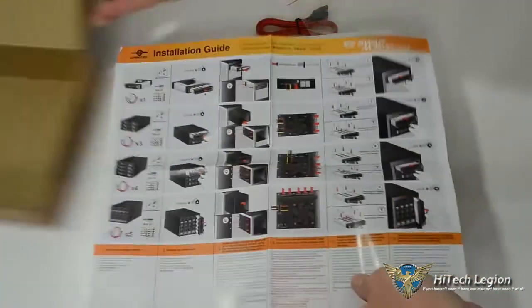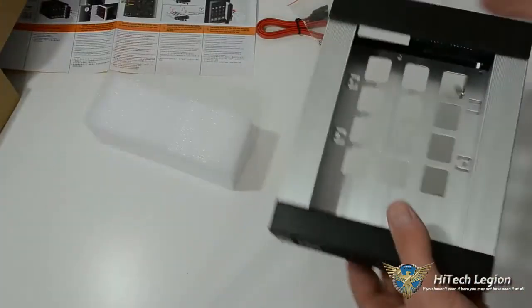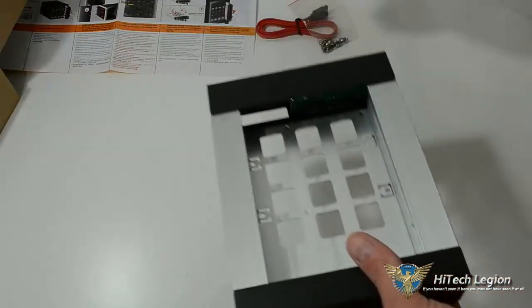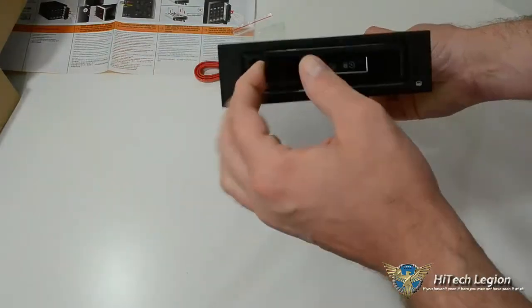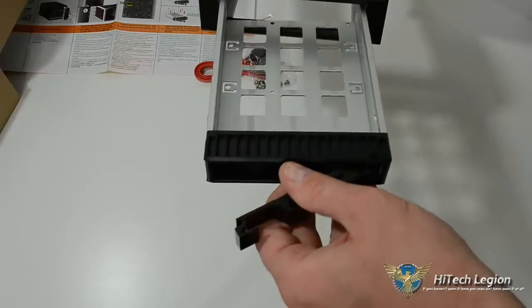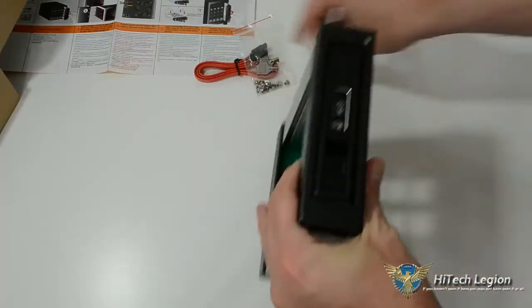Pretty basic stuff, get right to it. It's a solid looking, good looking piece of hardware. Comes with your keys, has a locking mechanism on the front. Slides right out, put your hard drive in there, and you can carry it with you and lock it in place.